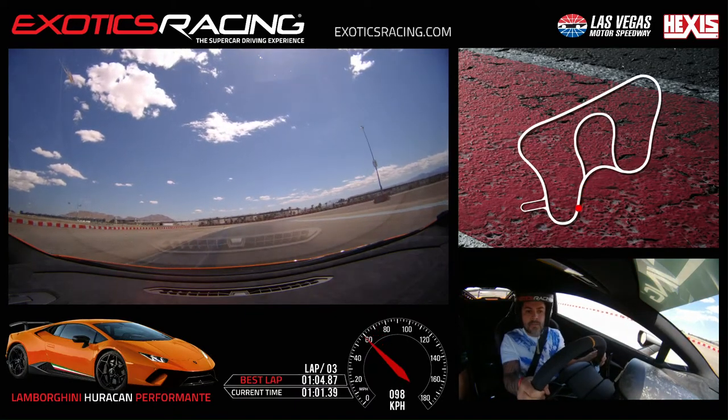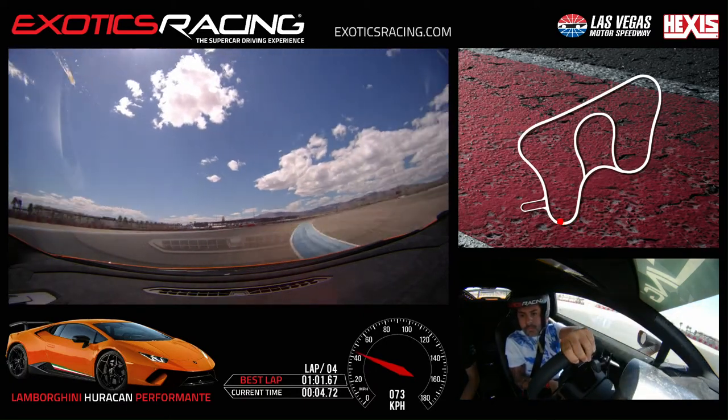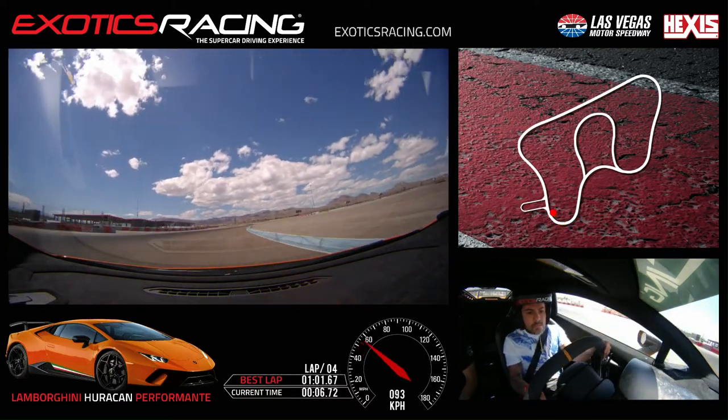Brake hard, keep left, look right, trail off, turn in, all the way to the inside. Turn more. Squeeze the throttle, a little bit more throttle, a little more — you're good, a little more. Full throttle, back to the right, straight ahead.